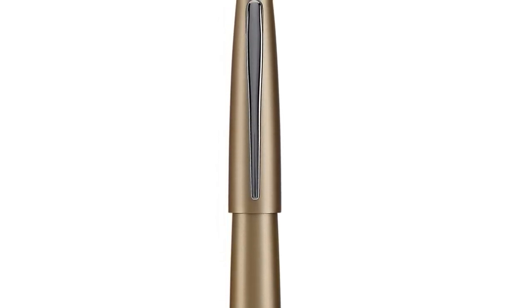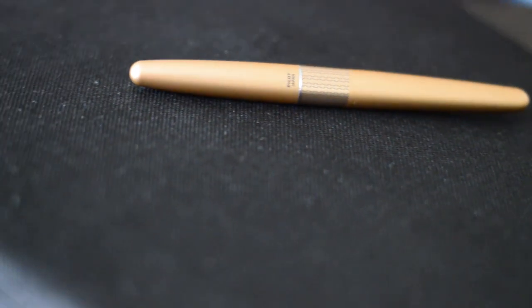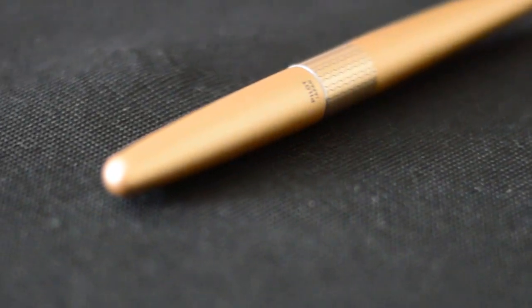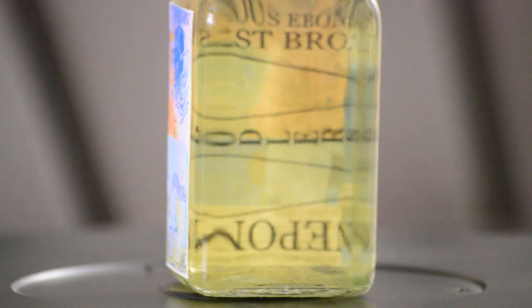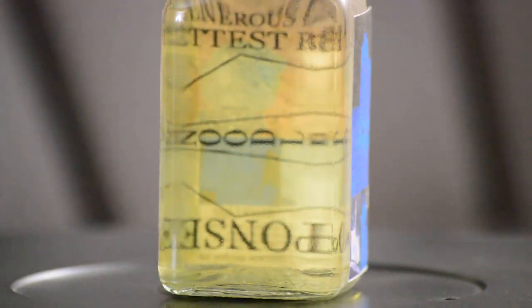I would recommend a specific pen. I have used many fountain pens and the one I really like and the most affordable one is called Pilot Metropolitan. It comes in many colors. I prefer the black color and the gold color.